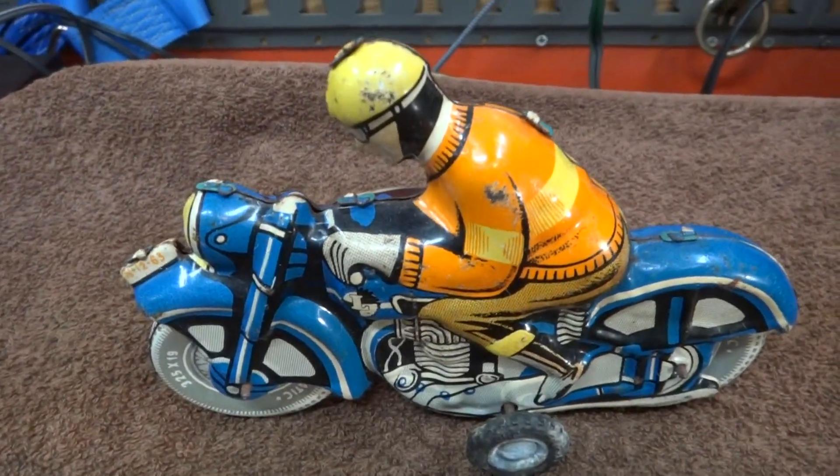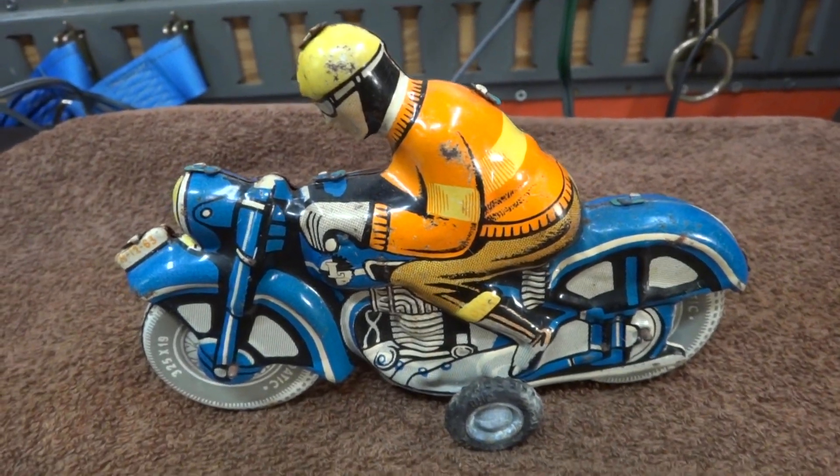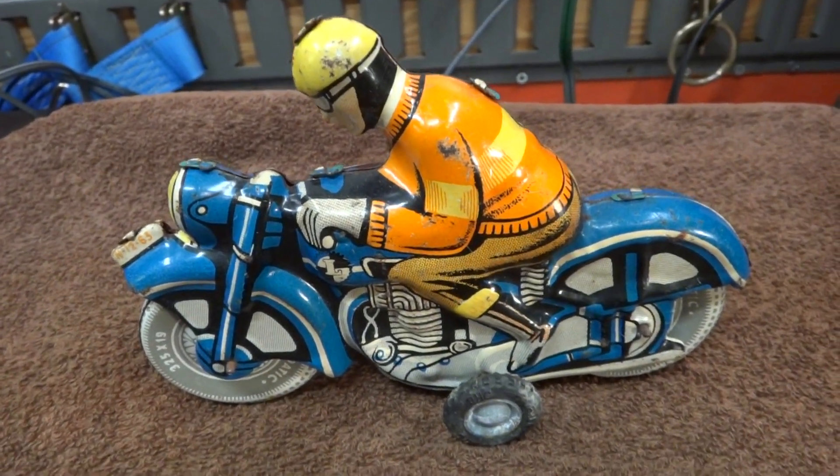Some of these tin toys are quite collectible — like, serious money collectible. I don't know about this one.